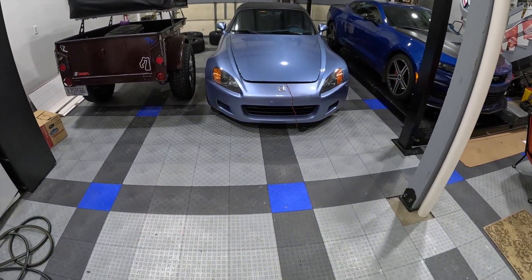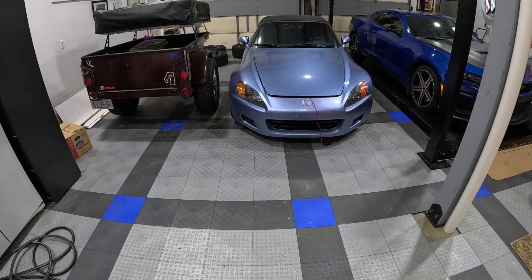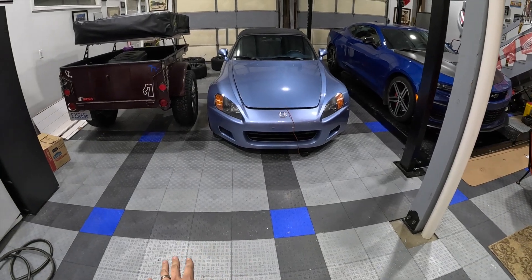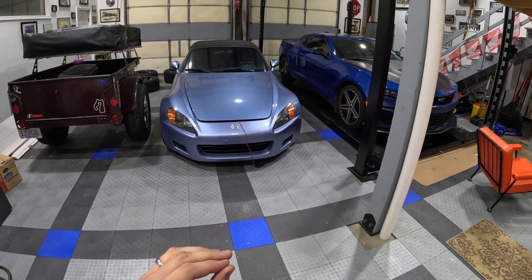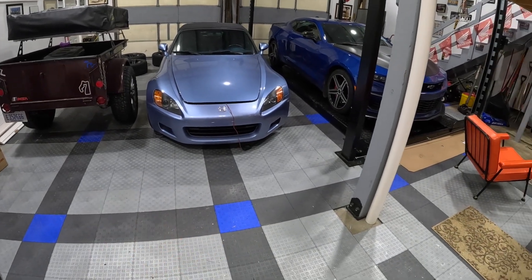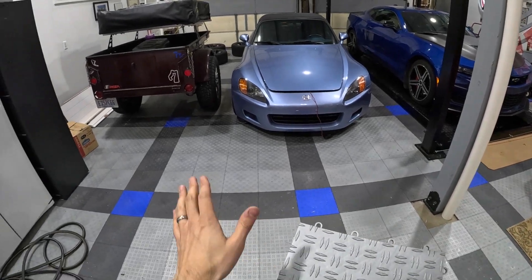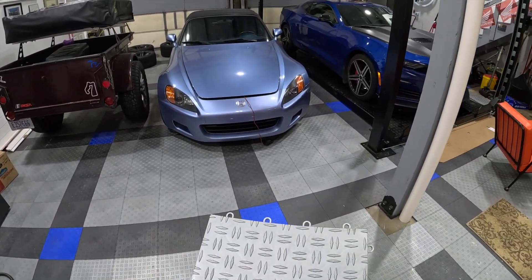They're a little dirty right now and I haven't really vacuumed in here. It's something I need to do before I go throw a ton more tiles down. But you can see they've held up very, very well. Daily use, salt, snow, garbage, oil changes, you name it. Water does flow down through the cracks of it fairly well. You can get the flow-through tiles too, that look more like a mesh.